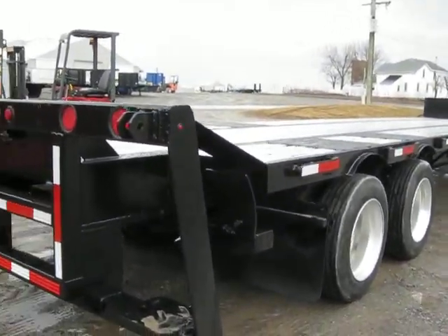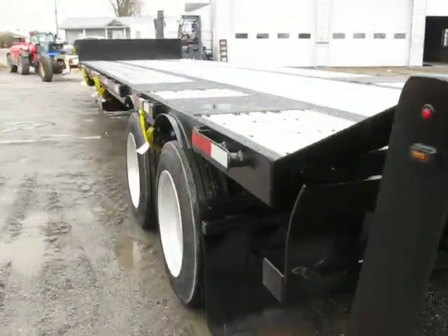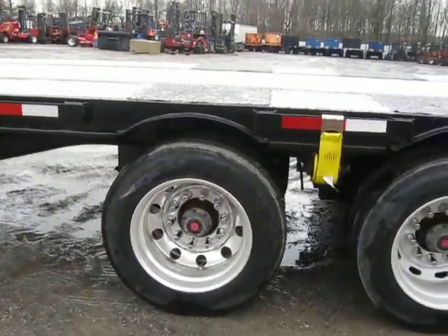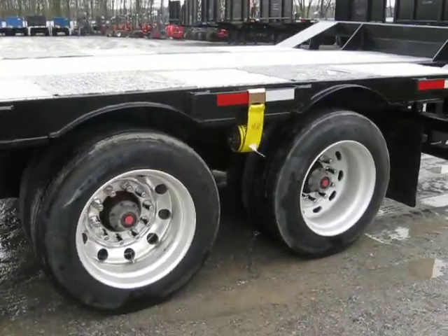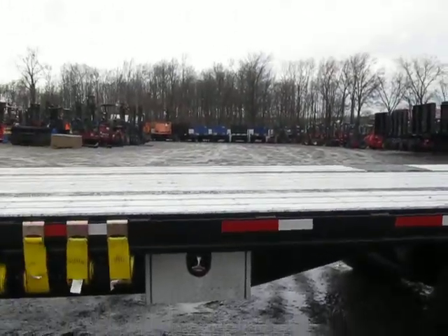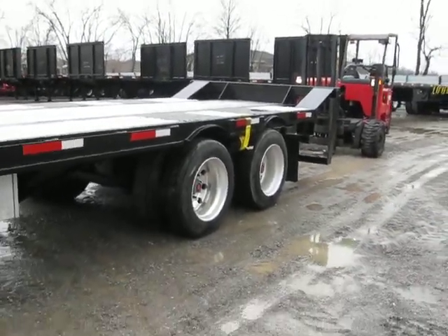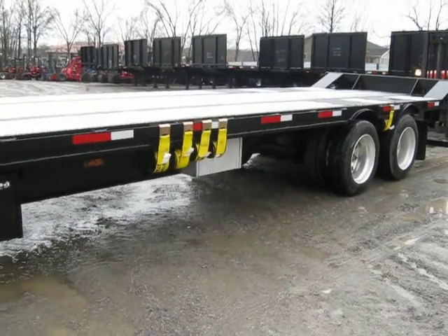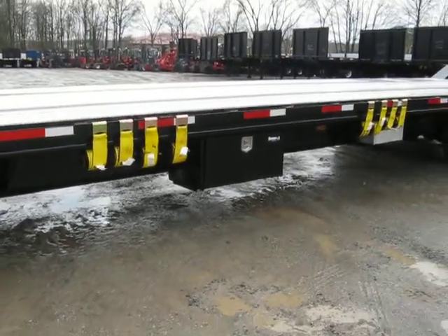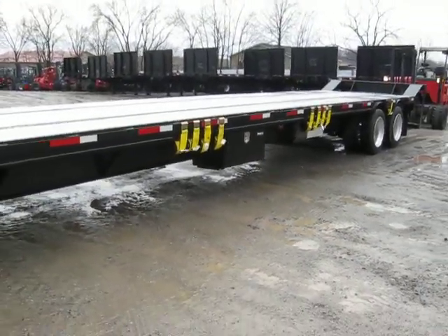I'm going to continue walking around the trailer and let you see it from the driver's side perspective. The main thing I want to leave you with today is this: we are all about custom. If you need a longer trailer, shorter trailer, red lift, blue lift, green lift — we are your one-stop source for all your truck-mounted forklift needs. We custom build trailers, custom make the lengths for you, and we will also modify your existing ones.